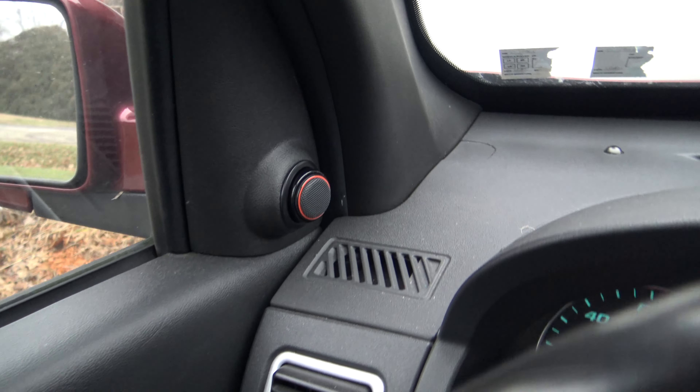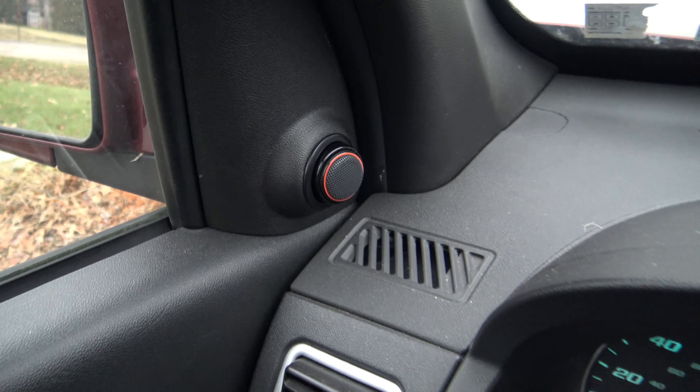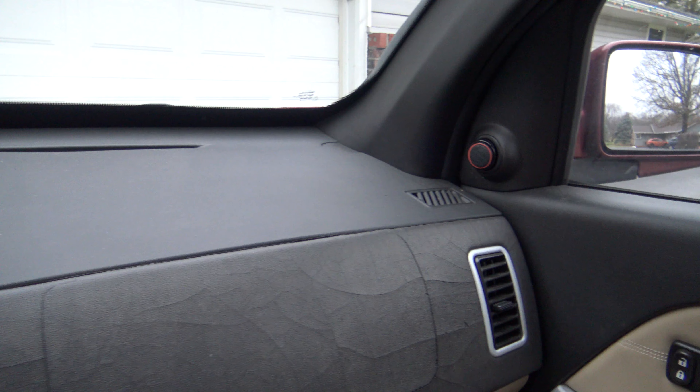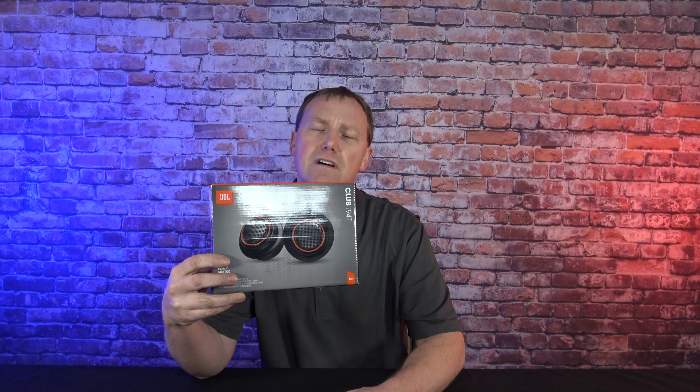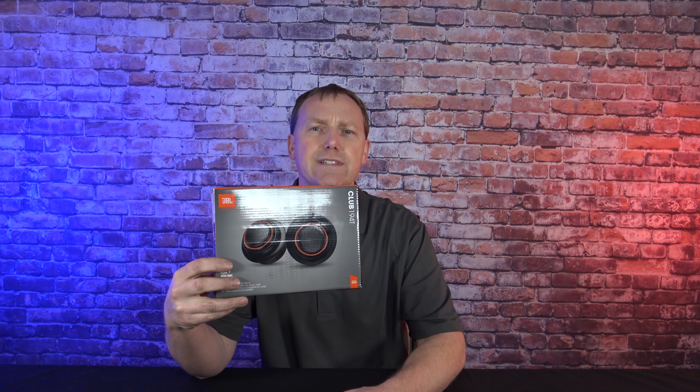I'm just going to give you a view of the final product. Right there is the driver's side, and over here you'll see the passenger side. That's how you install the JBL Club 194T tweeters in your Equinox. It should work for about 2005 to 2009 Equinoxes, and it should also work for Torrents. You can find better tweeters, but you're going to pay a lot more money — these are the best bang for the buck. Hope you guys enjoyed the video and thanks for watching.